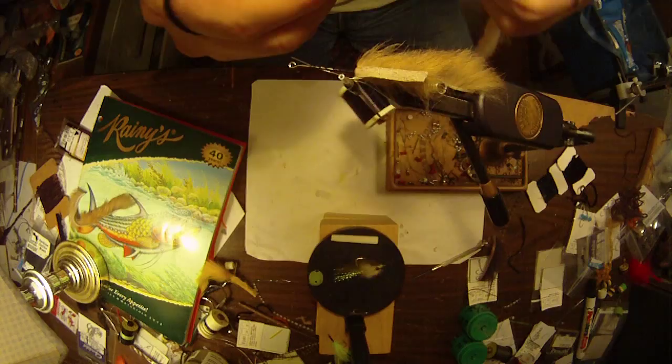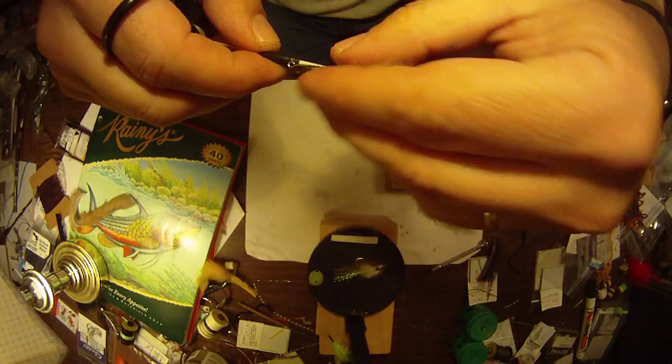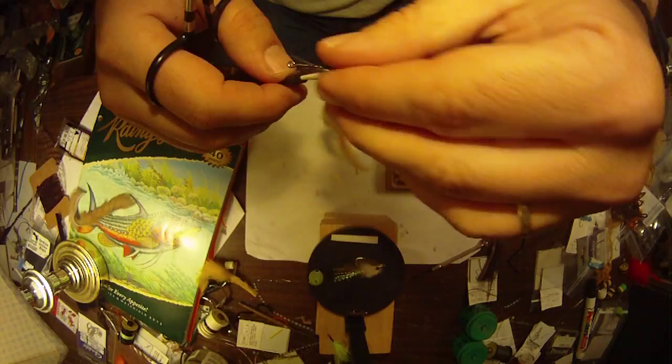The next thing I'm going to do is take a long strip of white and tie it on going backwards, off in that direction, and leave it off the back as well. Make sure it's in there nice and tight.